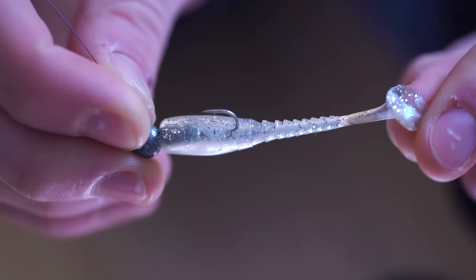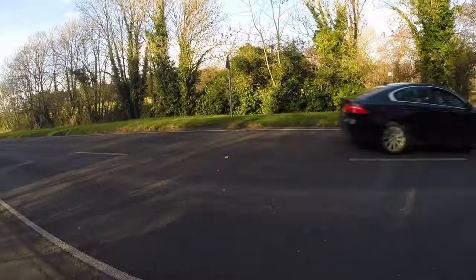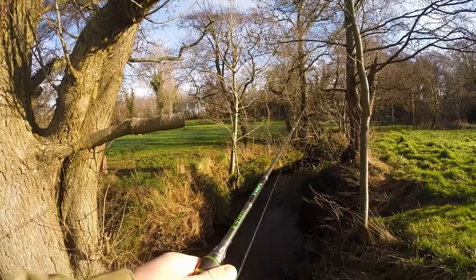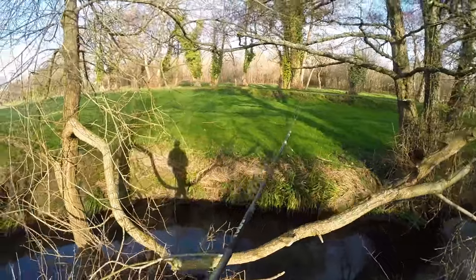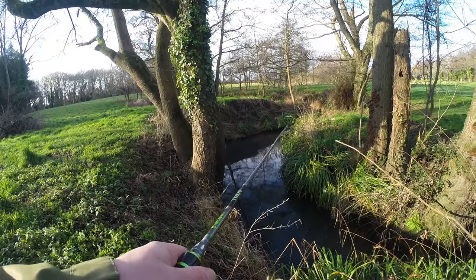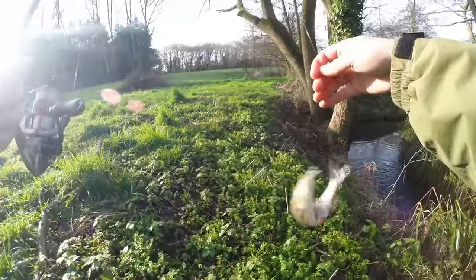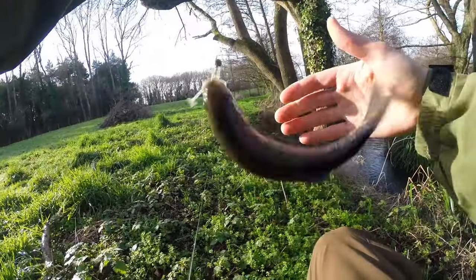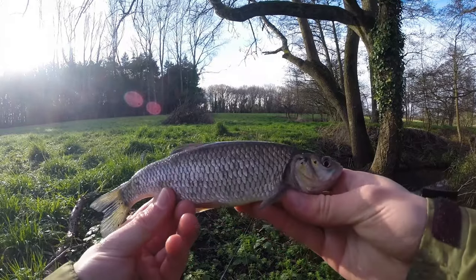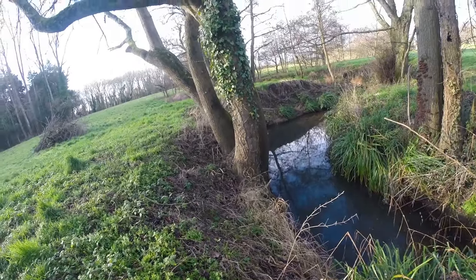I've tried three or four different stretches of this small stream and I've been catching a few fish. With this style of fishing I like to travel very light - always just one rod, most of the time with a small lure on the end. If you use a very small lure you're likely to catch anything really: perch, pike, any predatory fish, as well as chub - and chub are what I've been catching recently. There we go - took the lure! Small stream chub, very nice.